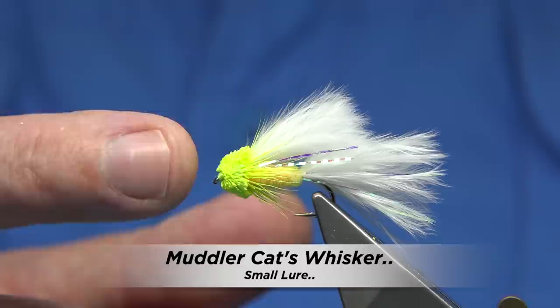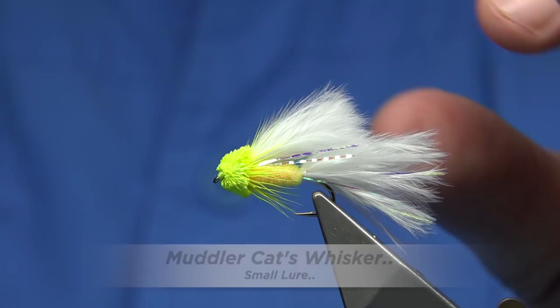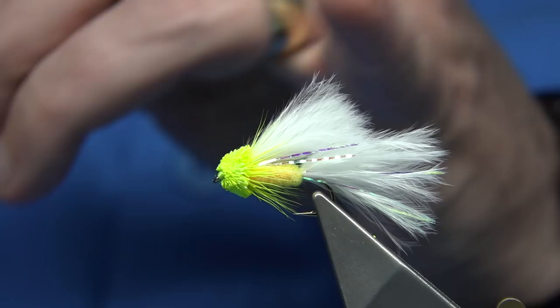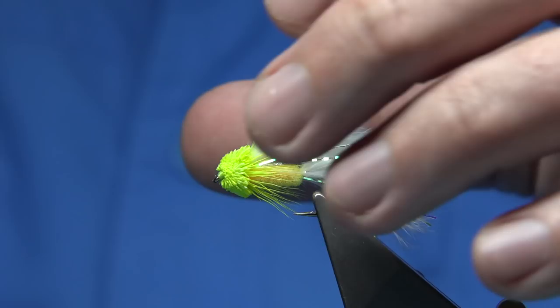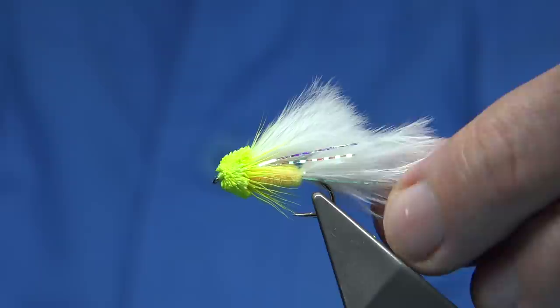Now this is the fly I'm going to be tying. It's just a muddler-headed cat's whisker, basically tied much as the old cat's whisker would have been done. The wing length and the tail length are both the same. This is more of a mini lure rather than a small trout-size fly — it's bigger to represent fry. The cat's whisker is great for representing fry, and this is a muddler-headed version.